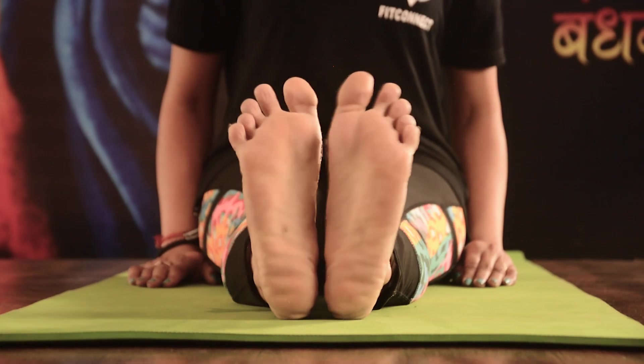Inhale and bend your feet backward. Exhale and move your feet forward. Repeat it for 5 to 10 times.